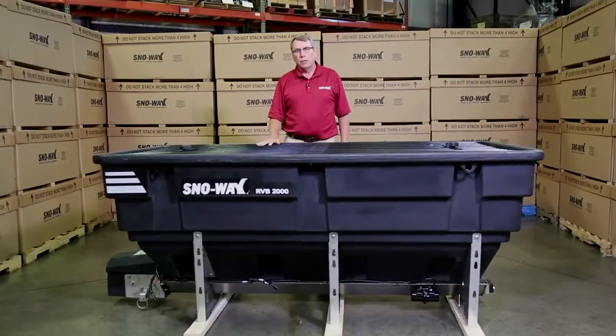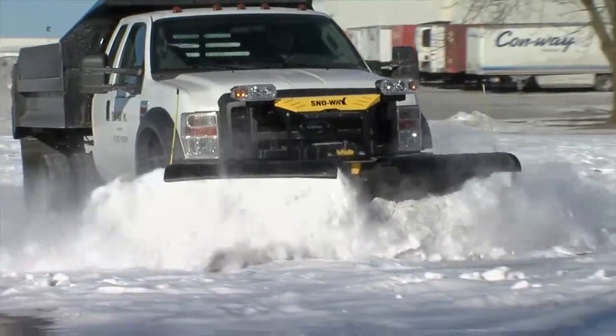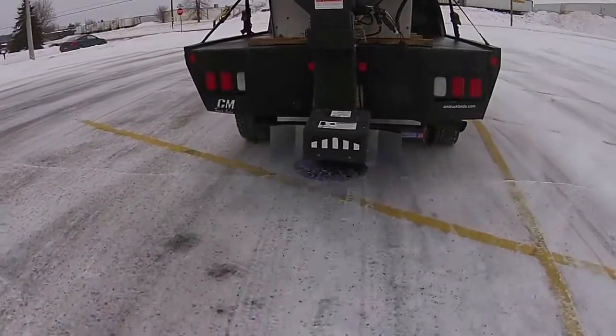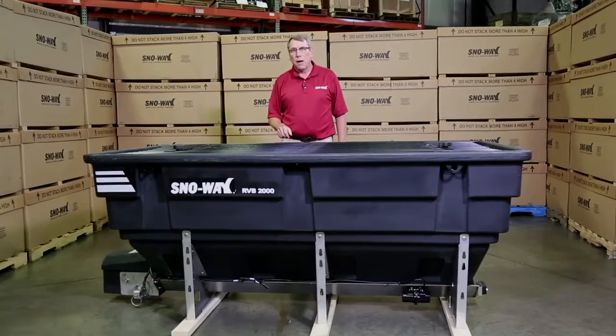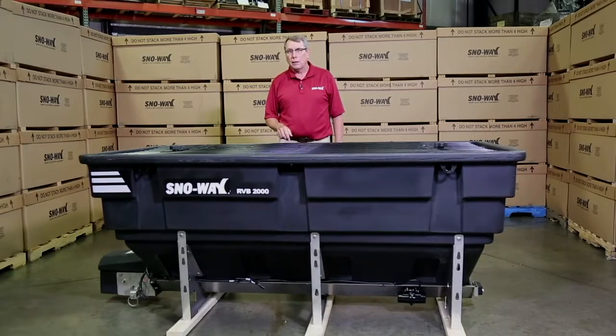One more thing: we have move-it decals on all our products. Whether you're moving snow or moving material through a spreader system, we want you to be able to get your job done. Thank you so much for buying our product and I hope this product will serve you as well as I think it can. Thank you.